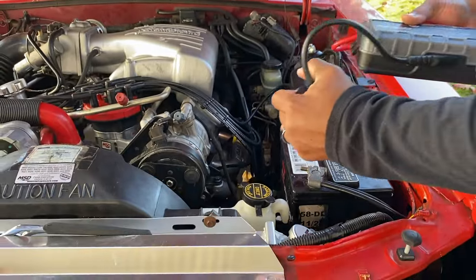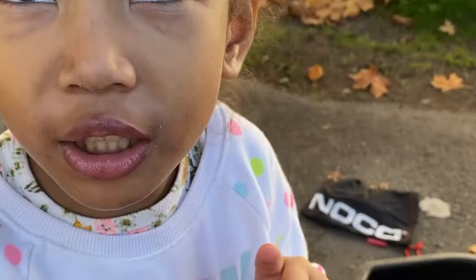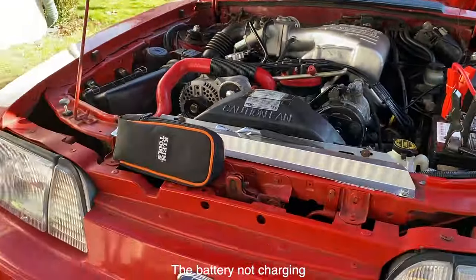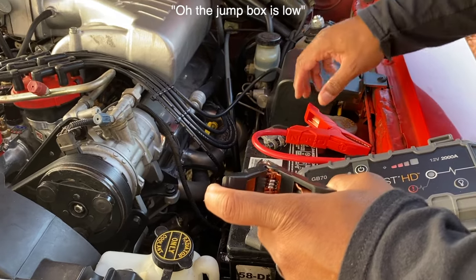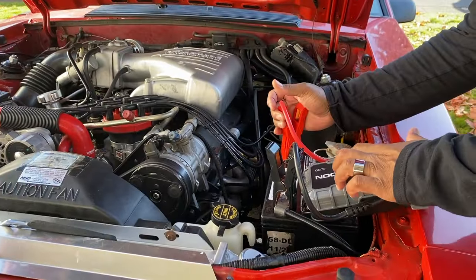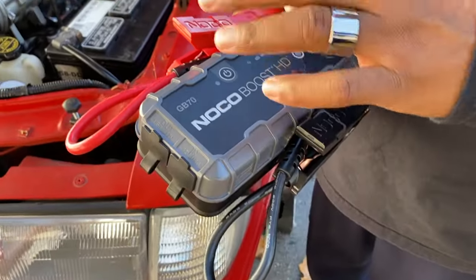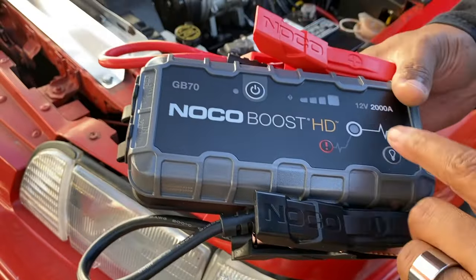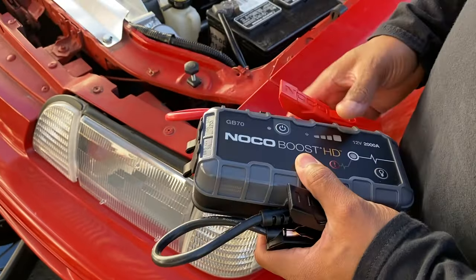We're going to test the alternator just to be sure it's the alternator — I'm almost certain it is. We're going to test it out, so I'm going to jump it again. The jump box is low — embarrassing. Sometimes you have to let it set and charge your battery for like 30 seconds, but it also has this function where you can press this button and it'll automatically give it all the 2000 amps to get straight jumping. I got it off Amazon, you can also order it from their website.